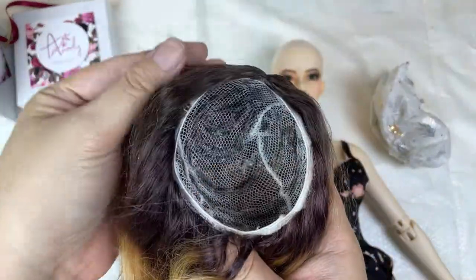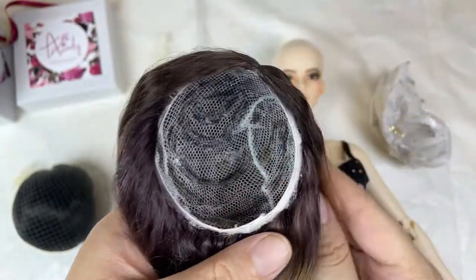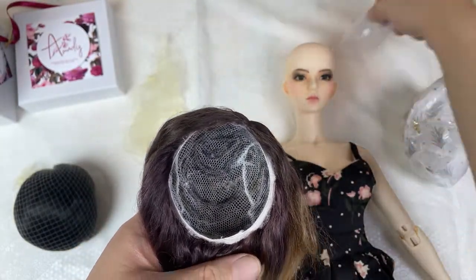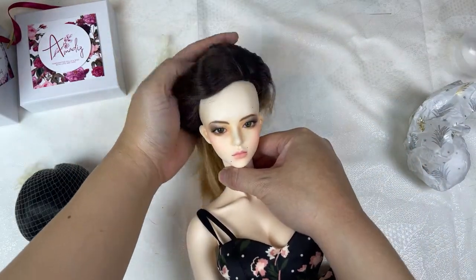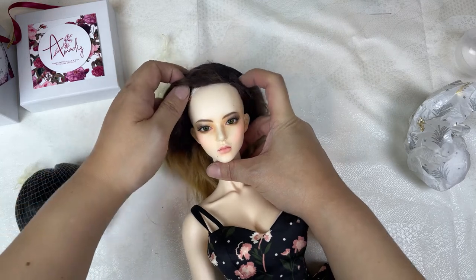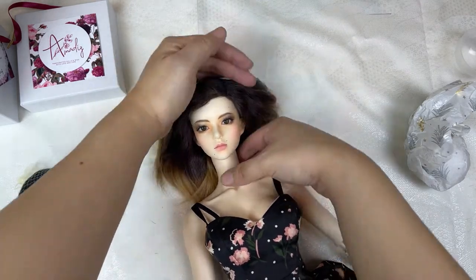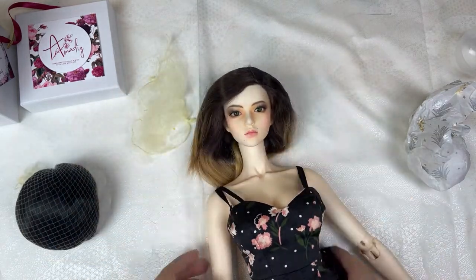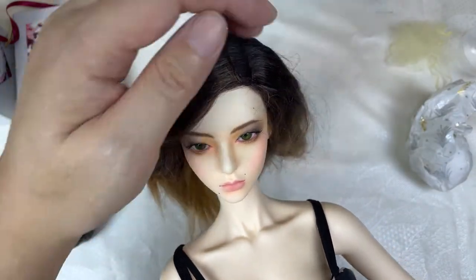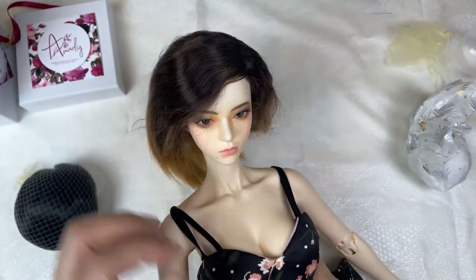The wig cap is a white mesh and the wefts look to be attached with a waterproof glue, which means I can probably get them wet without fear of the glue dissolving. They are also roomy and could accommodate a slightly larger doll head, but they fit securely. I could not get over how soft the hair is, and I ended up stroking both wigs quite a bit throughout the try-on session.